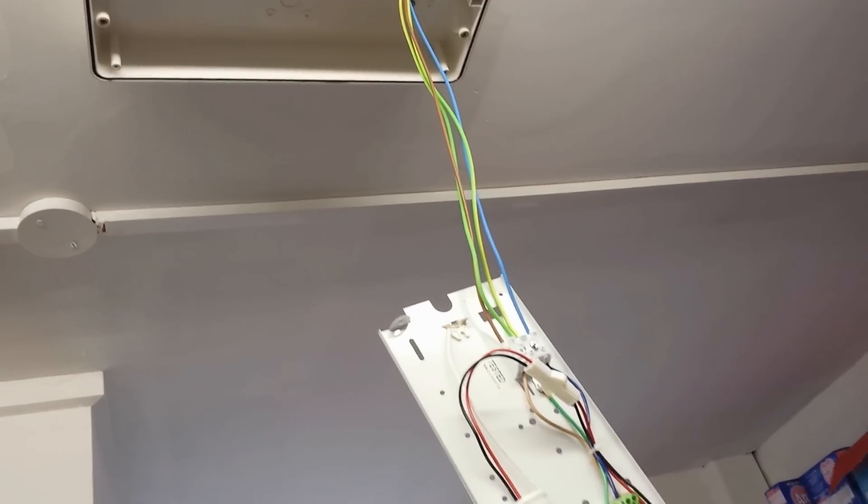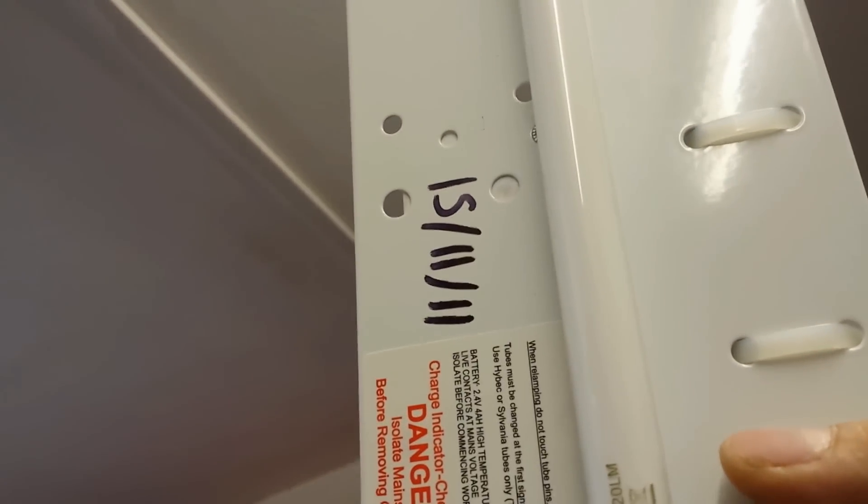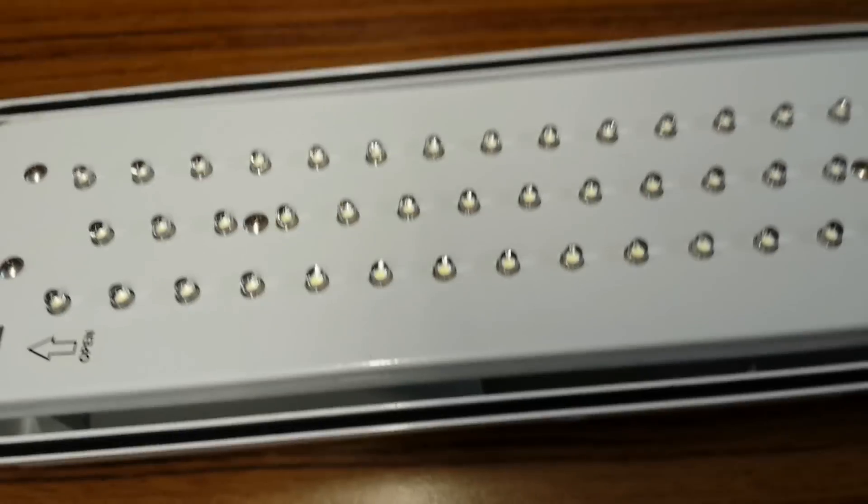Hello there. Another emergency light has bit the dust. This one was installed by us in November 2011. So it's time to put up another LED emergency light.